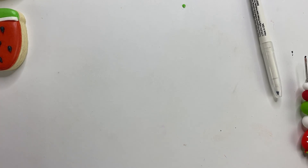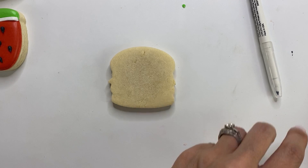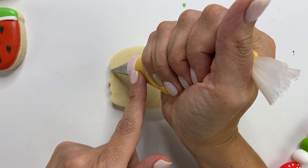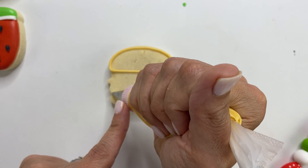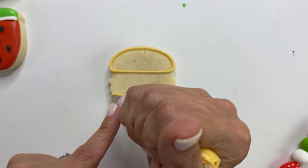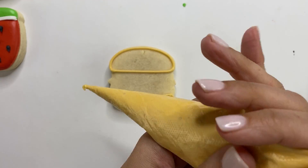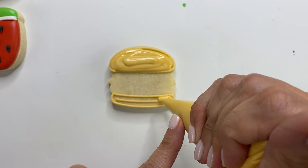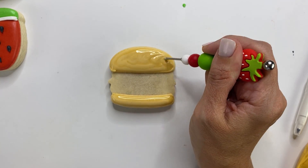That's our watermelon — now let's move on to the hamburger. I'm outlining the top bun and bottom bun using the same ivory color I used for the hot dog bun. Then fill it in with ivory flood icing, using the scribe to move the color around evenly.